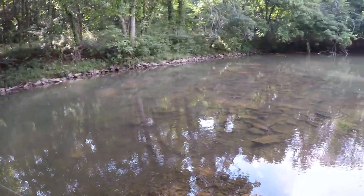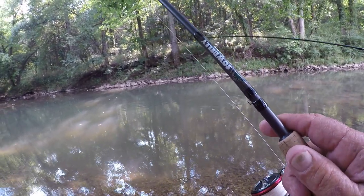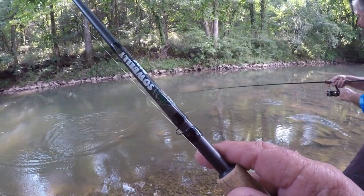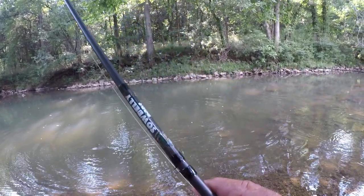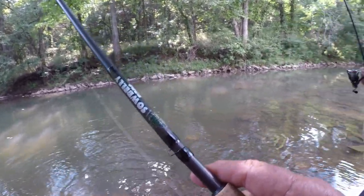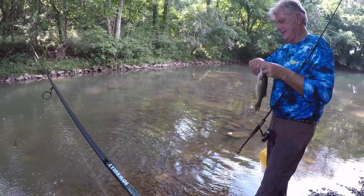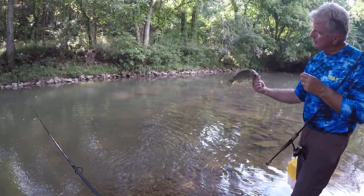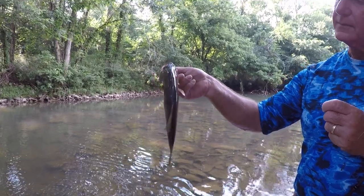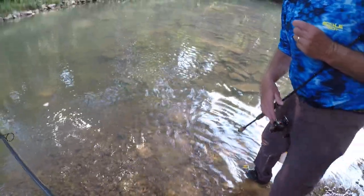There it is! Yeah, that's a good one. Look at the line — they don't know when to quit. They don't waste any time. If they're there, they'll pick that crawfish up. Look how dark that one is — probably laying up on one of those big rocks in the shade. They recognize what a crawfish looks like. I'm going to say that's probably the number one bait for smallmouth. They love them.